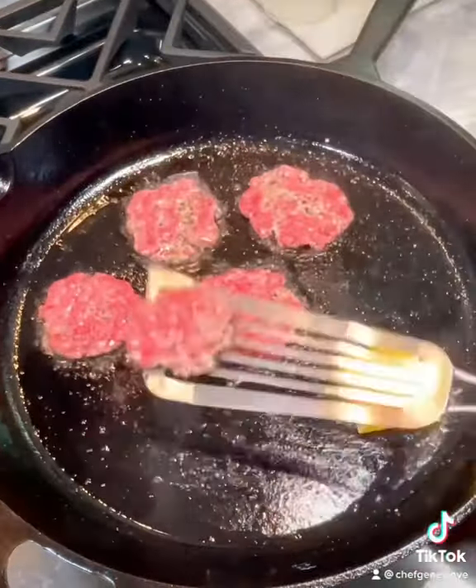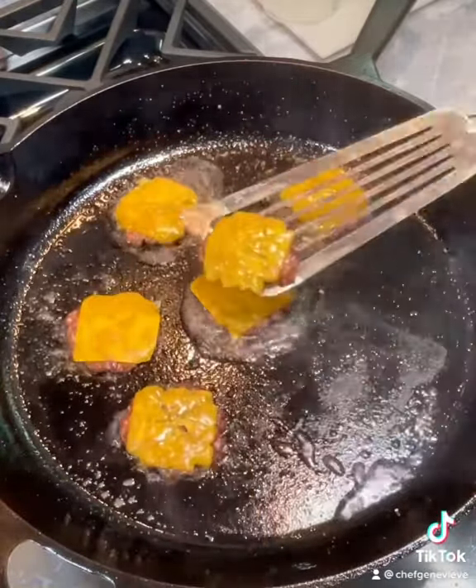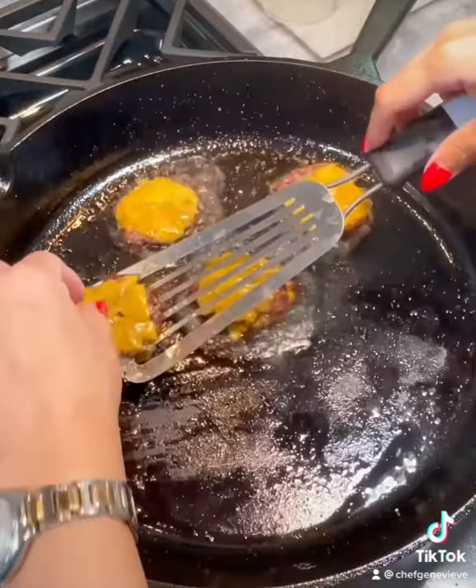Season with salt and pepper, then flip. Add your cheese right away, and once you've added your last piece of cheese, it's already time to remove your first patty. I'm going to stack mine right away and then remove from the heat.